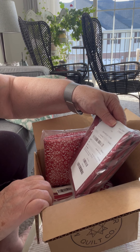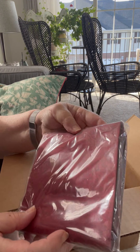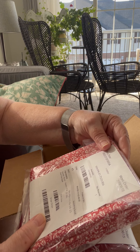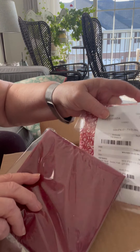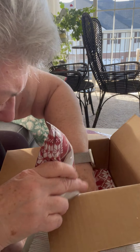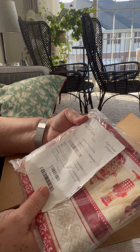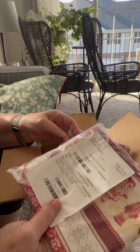I thought I ordered fat quarters, but here's a yardage for this Nordic Noel set. Look how pretty that is. I got a yard for making things, and I got another yard of Nordic Noel — this is the red yardage. So I have yardage to make things out of these. And here's the stripe. So I got three yardages and two panels.